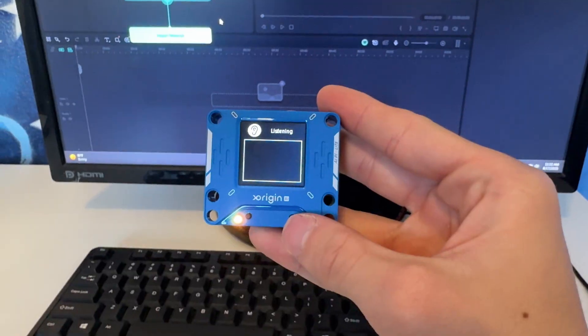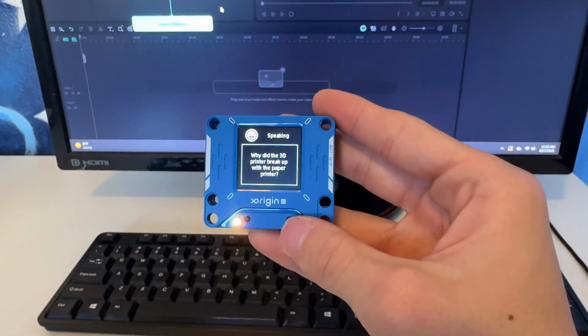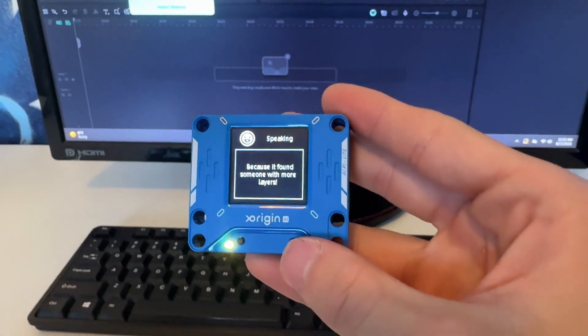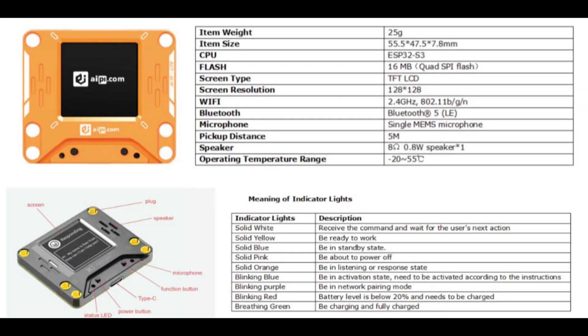Tell me a joke about 3D printing. Why did the 3D printer break up with the paper printer? Because it found someone with more layers. Although it was corny, it was a little bit funny, I'm not going to lie.